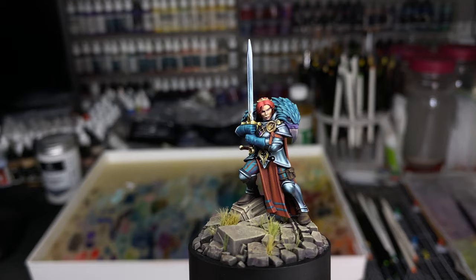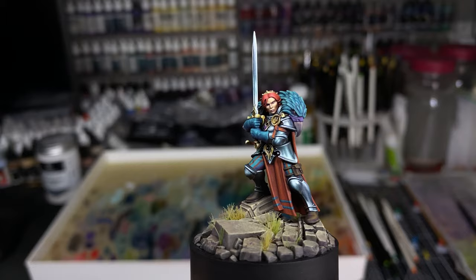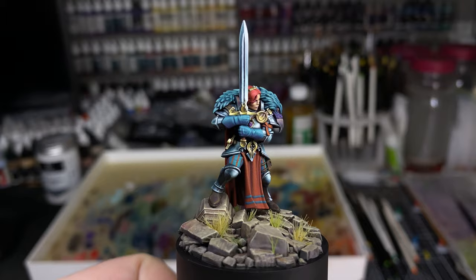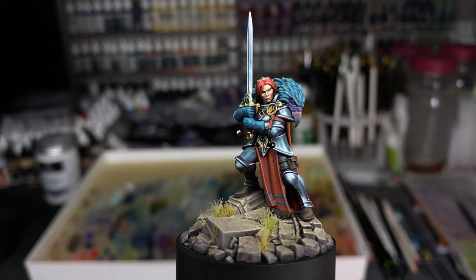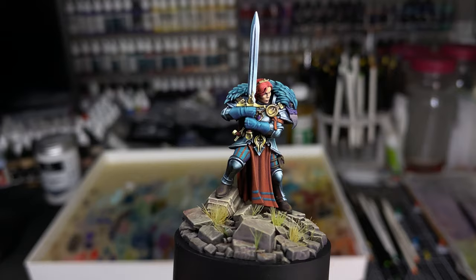If anyone has seen it, you might notice some similarities between my version and Lucas Wiggering's version of this model, which was a big inspiration for me. I really enjoyed looking at his when he released it — he was actually probably the person who inspired me to grab this model and paint it. I hadn't purchased it until I saw his, and I thought, yeah, I'm going to do something like that. It's not exact, but it's close.